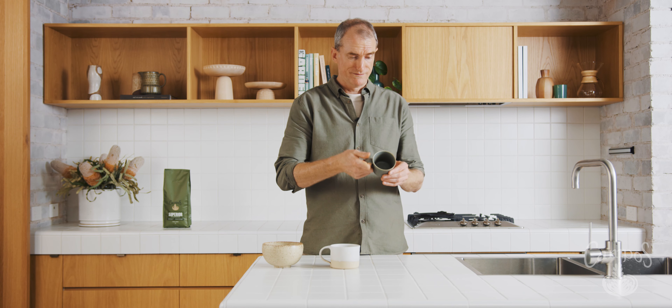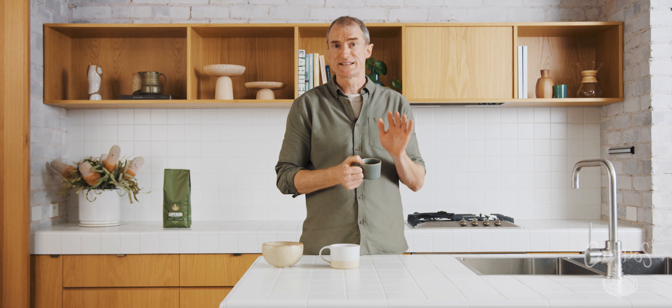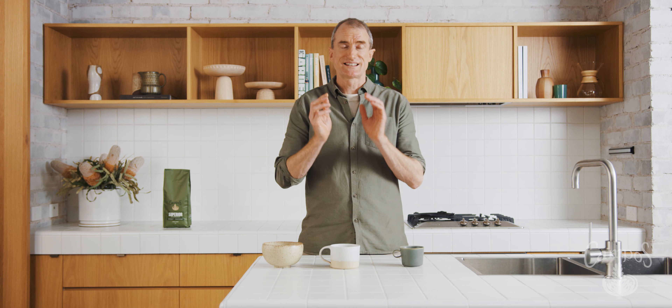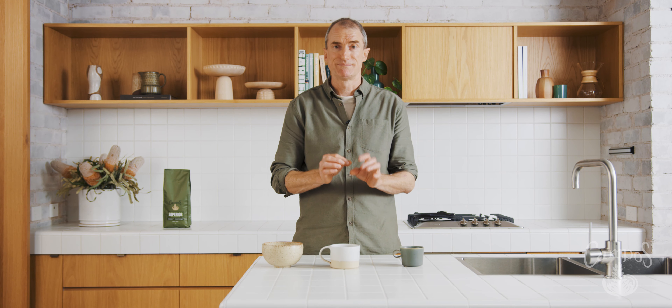What is that? Well, for flat whites it's about 160 to 165 mils. For lattes it's about 220 mils. That's just the start of getting your home espresso program perfect.